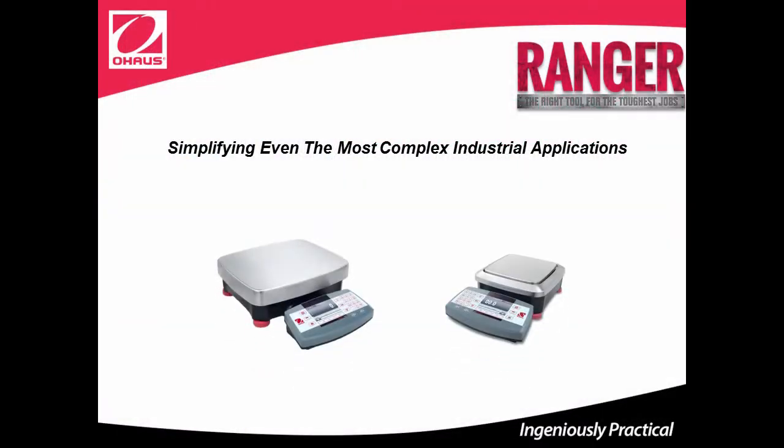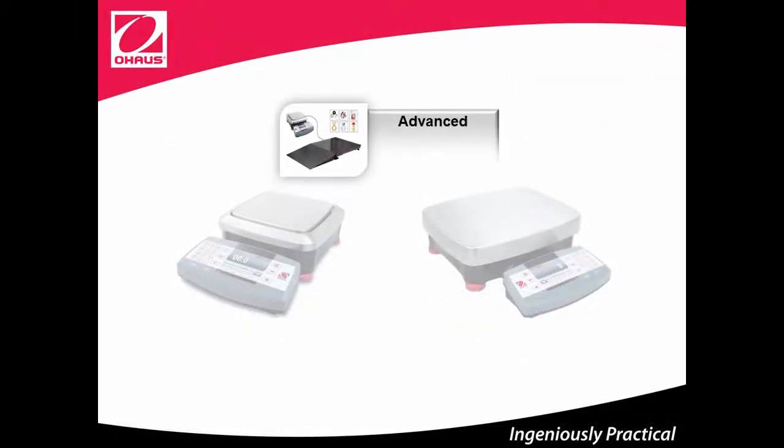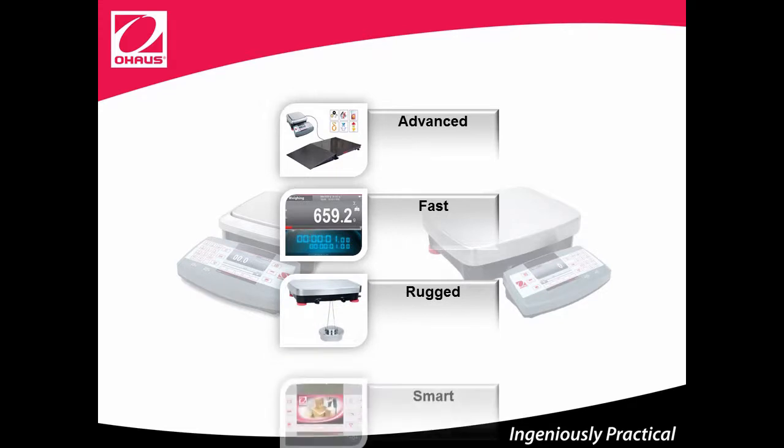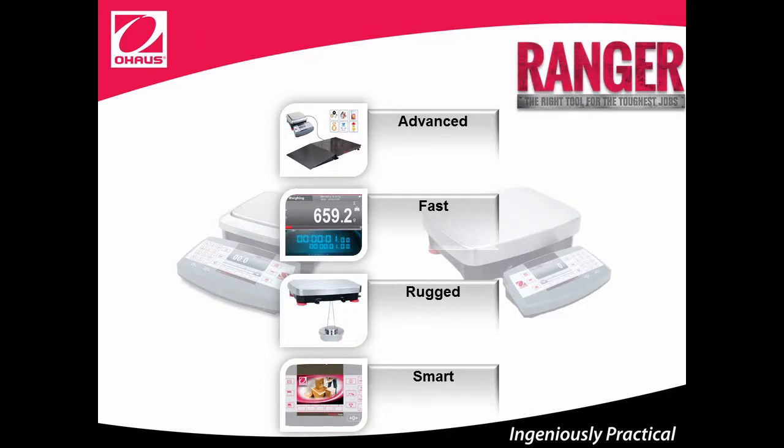Simplifying even the most complex industrial applications. For Ranger 7000, there's one resounding theme. It offers the best of every ingenious feature that makes O-House industrial products the right tool for your toughest weighing jobs. Ranger 7000 is advanced, fast, rugged, and smart. These are just a few of the reasons that make Ranger 7000 the right tool for the toughest jobs.